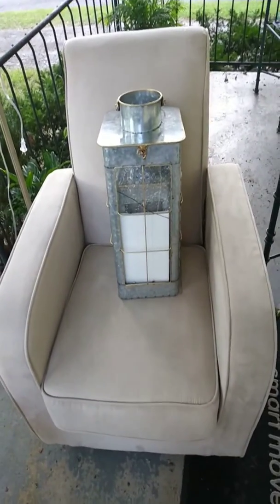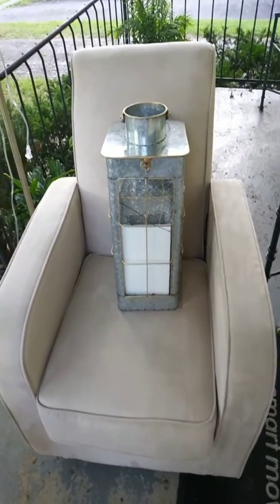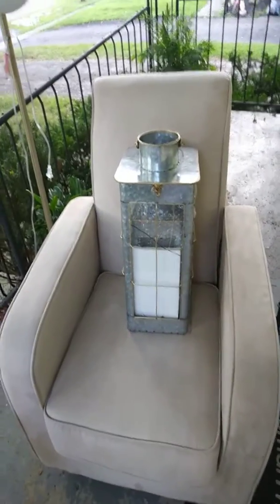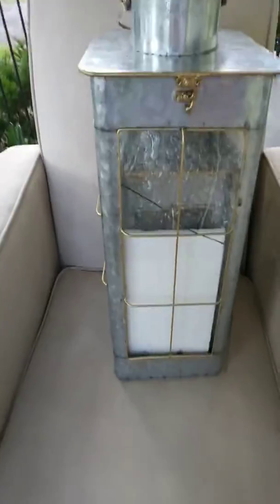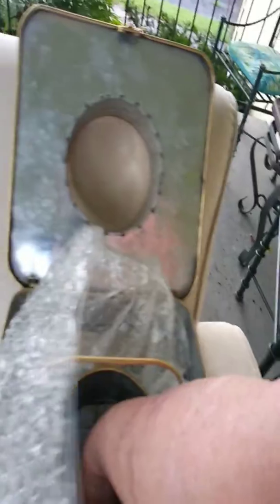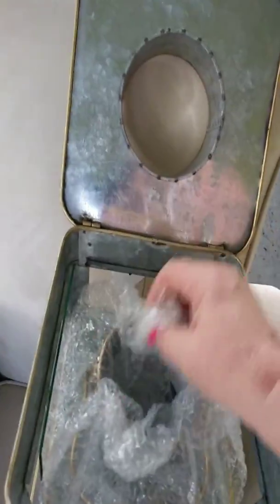Sorry I didn't get to finish my video — somebody was texting me — but anyway, I wanted to finish it. I have this lantern I found; it's pretty cool. It's actually got another lantern right inside there, but the glass is broke. I don't know — yeah, it looks like it's broke on both of them, so I have to clean the glass out.